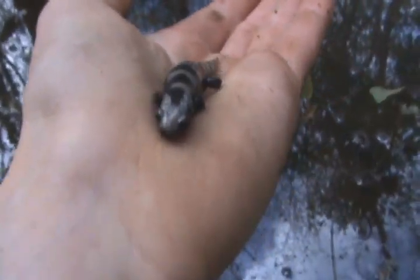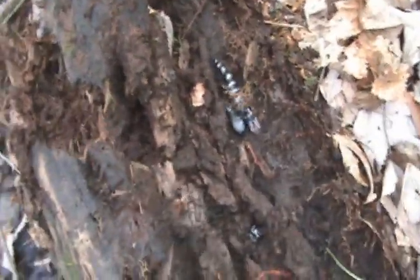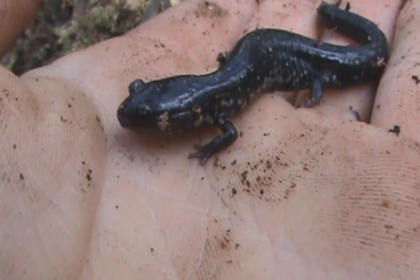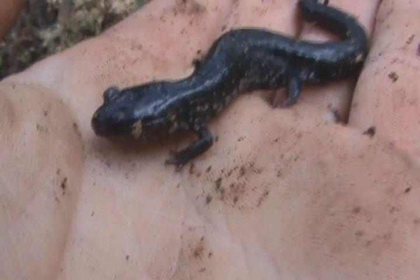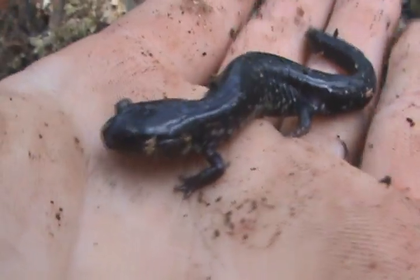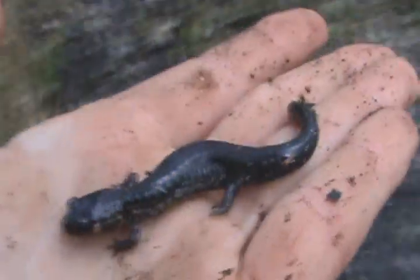So I'm going to let this guy go and see if I can find some more. Sharing a home with the wood beetles. Cover them back up. It's another very common salamander — this is Plethodon chlorobrinus, or the Atlantic Coast Salamander. See the white speckling on the side? Very common.